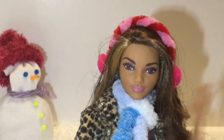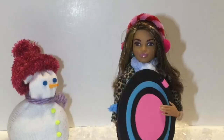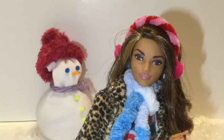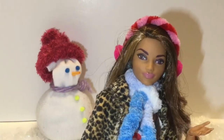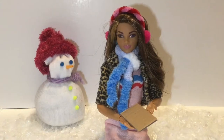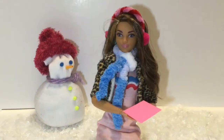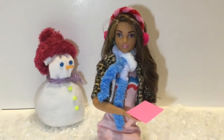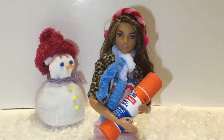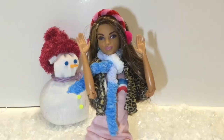Hello everyone! Delightful Dolls here. Today I'm going to be showing you how to make a doll toboggan or sled. The things you'll need to make this craft are cardboard or paperboard, string, paper or cardstock, something sharp like a tack to poke holes with, and glue. Let's get started!